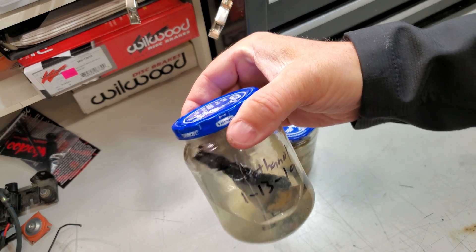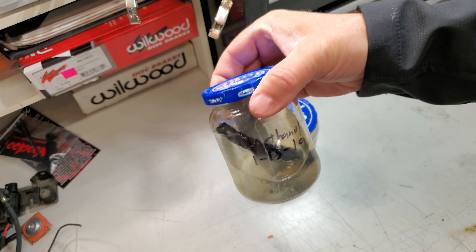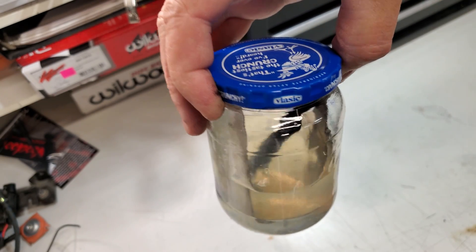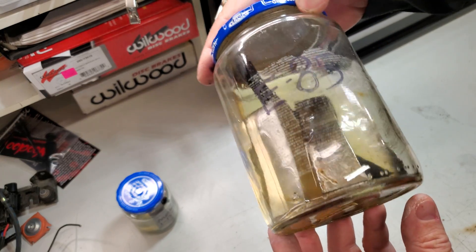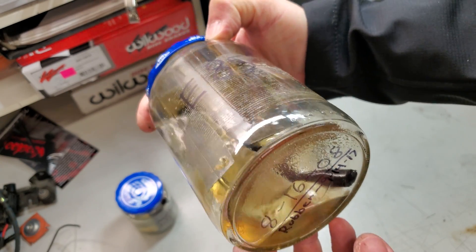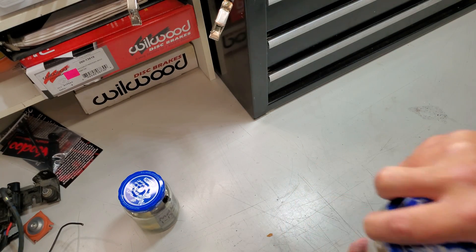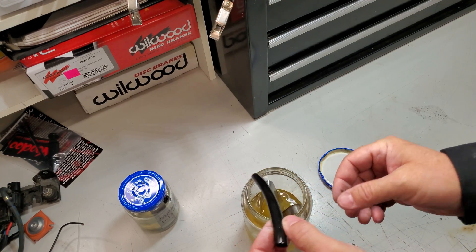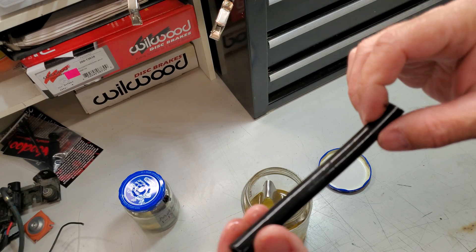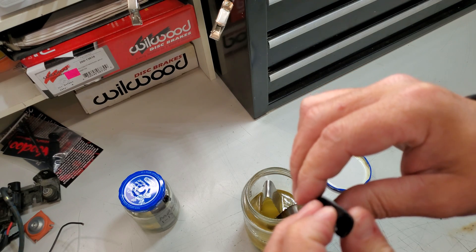Go ahead and put the lid back on that. Today's the 2nd of January 2020. Happy New Year, by the way. This was put in here 1/13/19. Let's give it a little swirl — some nasty stuff floating around in there, kind of that crystalline type stuff. We'll jump over to the E85 and take a look at it. It's actually been in here since 8/16/08. We added the rubber back September 14th of 2017. Let's take a look. Still just rubber — same thing.